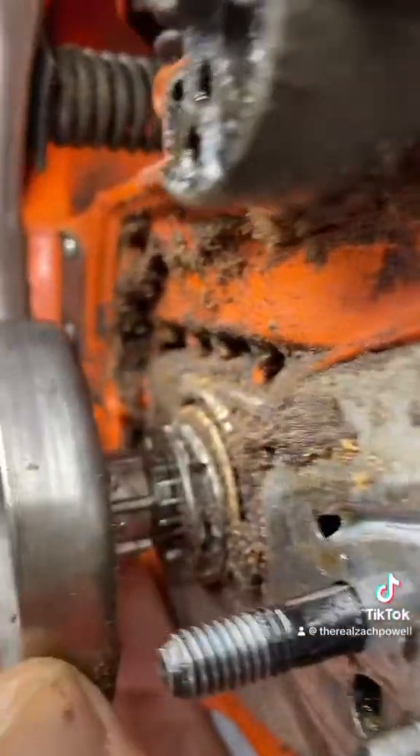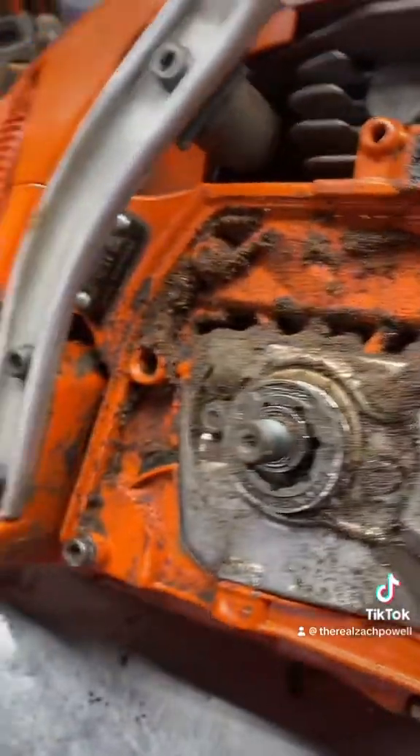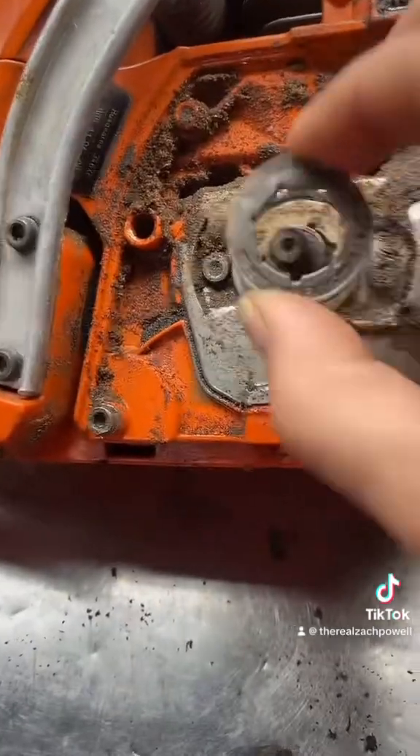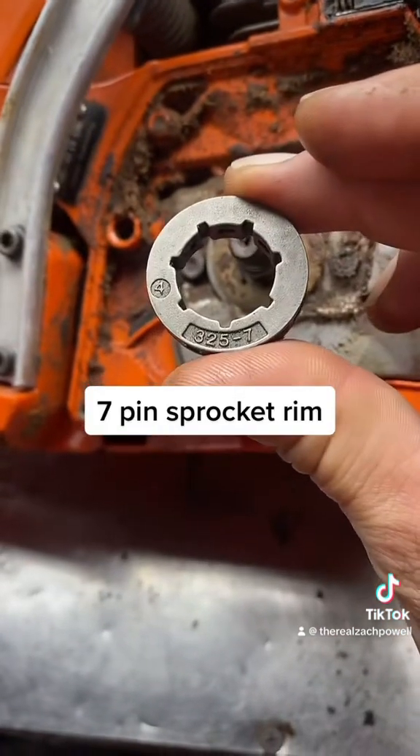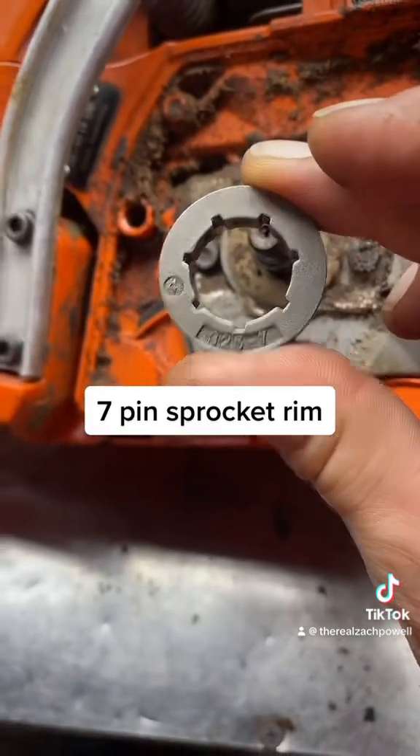That would be this piece right here, this rim. I want to show you — it's a little bit dirty — but that's a 325 pitch chain, 7 pin sprocket.